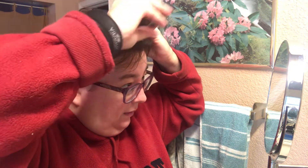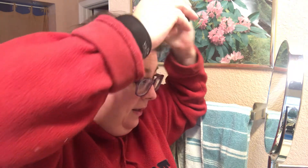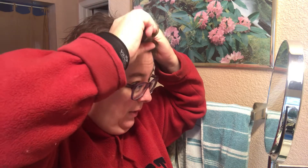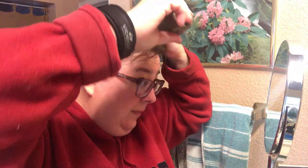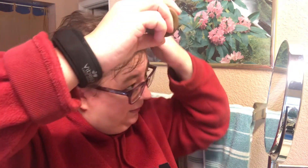Whatever you're trying to hide, you can just get in there. This also works if you have an uneven hairline — you can fill that hairline in a little bit to make it even or straight, whatever kind of look you're trying to achieve. Just kind of push the hair one way and the other.